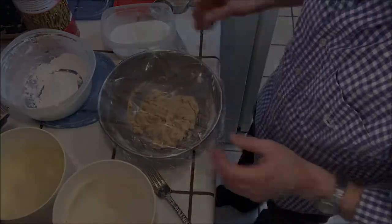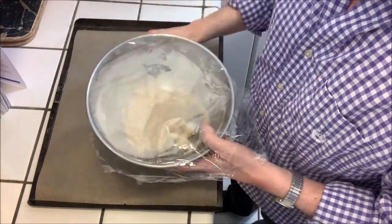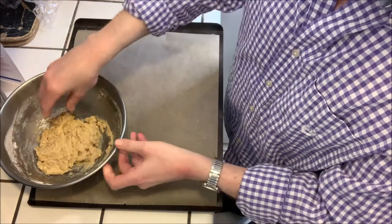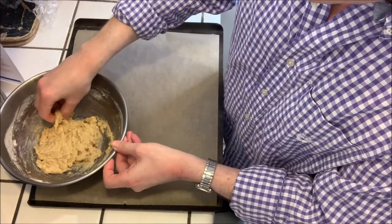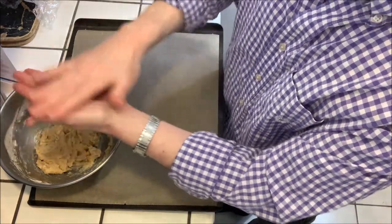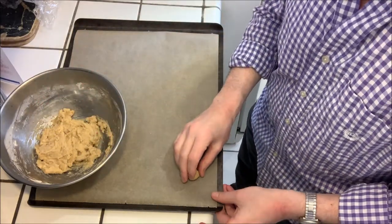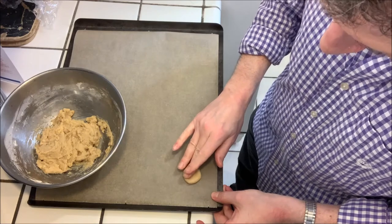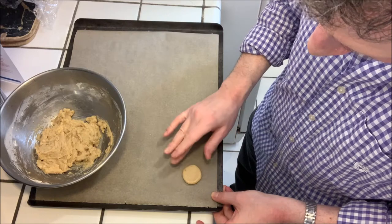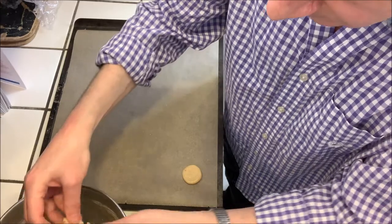Now we have the chilled dough out of the fridge. I have a baking sheet covered with parchment paper and I'm going to take small bits of the cookie dough, roll little balls with my hands, and just press them down into approximately one inch discs on the baking sheet — maybe a little more than an inch is fine.